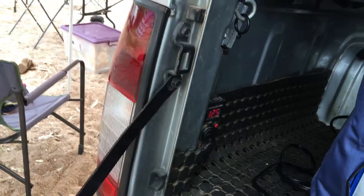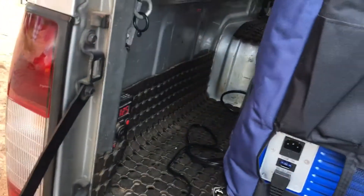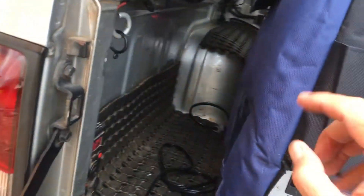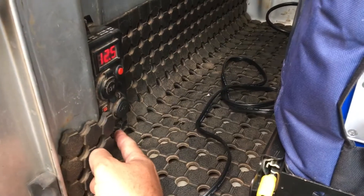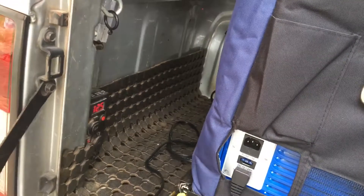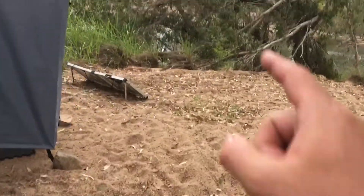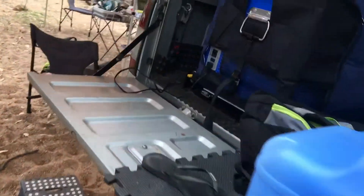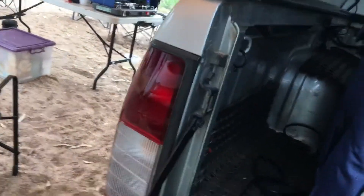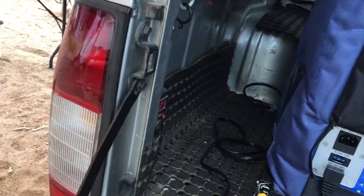I was using an 89-litre Ever Cool dual fridge/freezer, which is a really good fridge but super thirsty on battery juice. With the 70 amp hour it was fine while driving — I'd plug the fridge into the Anderson plug and run off the alternator, keeping the freezer at minus 15 and the fridge at one or two degrees. But when you stop for a day or two, my 200-watt solar panel just couldn't keep up with that 89-litre fridge. It was just too thirsty.